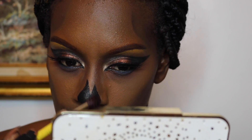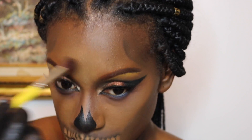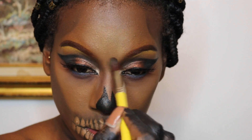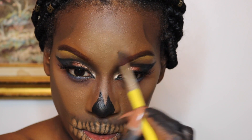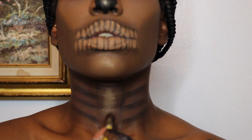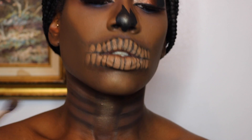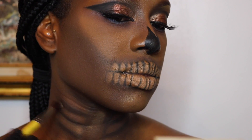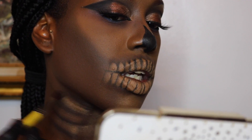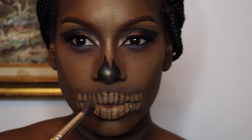Here I'm adding some Prosecco Pop from my Jaclyn Hill and Becca Champagne Glow Face Palette to the center of my forehead and my neck. I'm also adding it in between the lines where my bones are. Then I'm going to blend that on the tops of my cheekbones and the center of my nose.